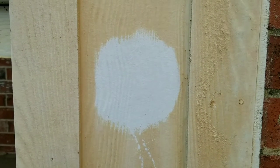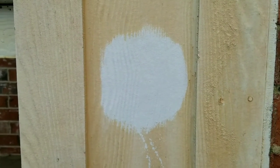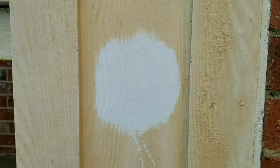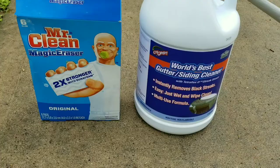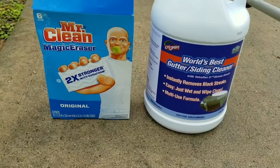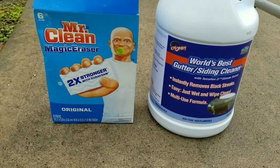Since then, we went ahead and did this whole area and it cleaned up quite nicely. It really took me about 15 minutes to get the whole area cleaned after the test spot. It is night and day difference — it looks like the paint that was done on day one of this house. So instead of painting, we decided to use these products. Very low cost compared to painting the whole siding and gutters of the home.